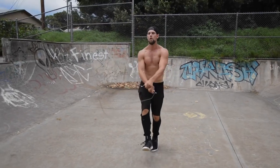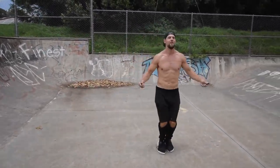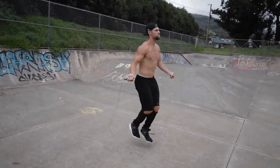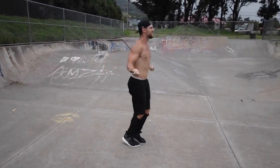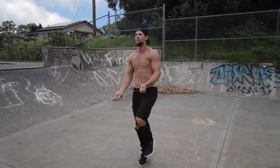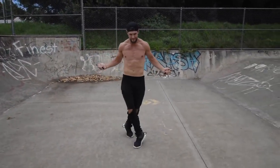Once you have the basic boxer skip down, it opens you up to a wealth of different tricks. I cannot stress enough how important it is to lay the foundation by learning the boxer skip so you can do a bunch of other cool moves. Dan Whitman from Zen Dude Fitness — thanks for taking the time today to learn how to jump rope like a boxer. If you have questions, comment below, and we'll see you on the next tutorial.